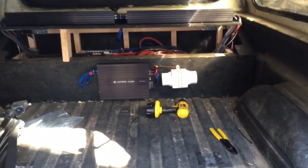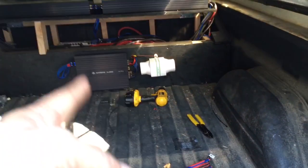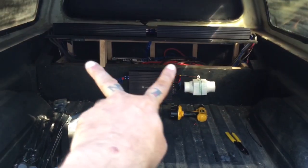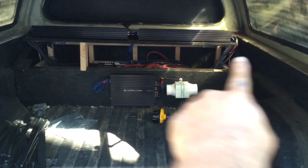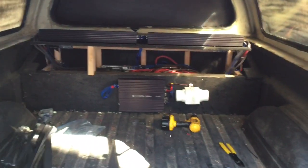So there we have it guys, the cooling fan for the HiZamp. Like I said, eventually I'll have another one mounted over here and another one mounted over here, which will be cool. One for the base amps too.